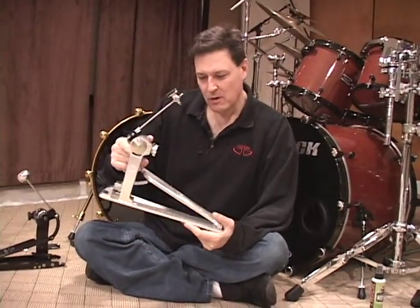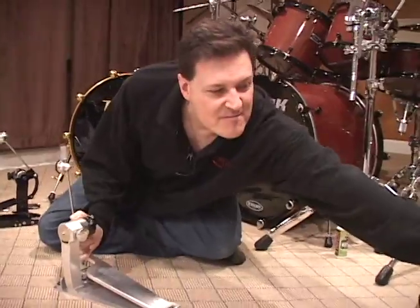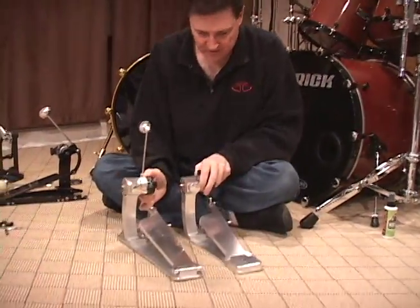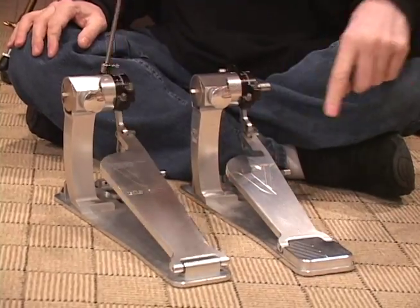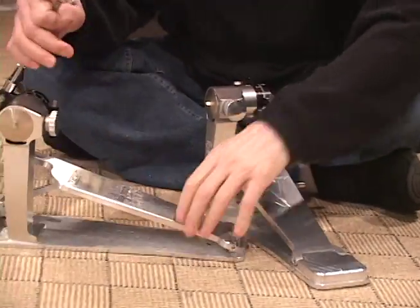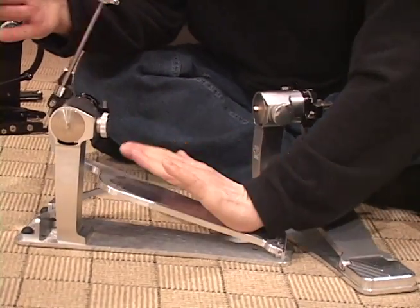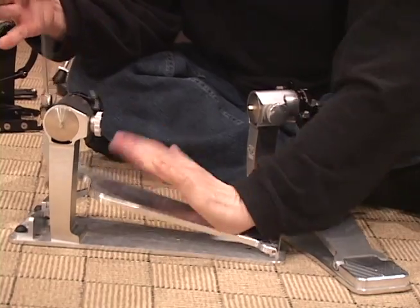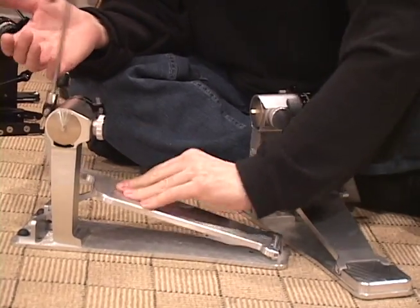The next pedal that Trick put out in the Pro V series is called the Bigfoot. You can see right off the bat the difference in the footboard design. This is my favorite, simply because I like to do the heel-toe. As I explained in the earlier videos, when I hit my heel it throws the beater forward and then I hit the toe, so I get a bump bump — just like you saw earlier.